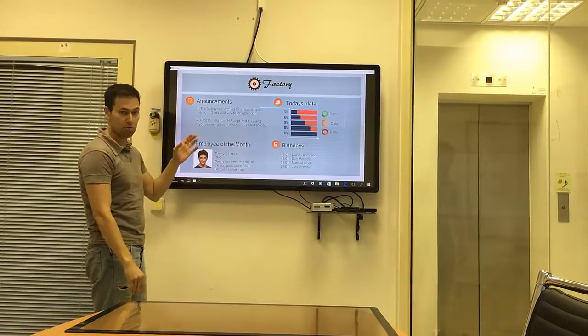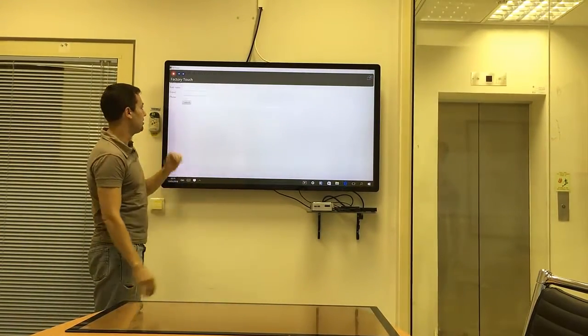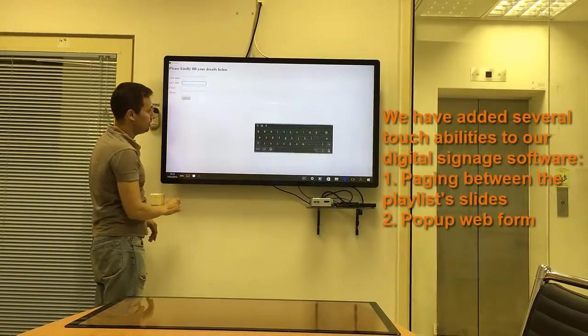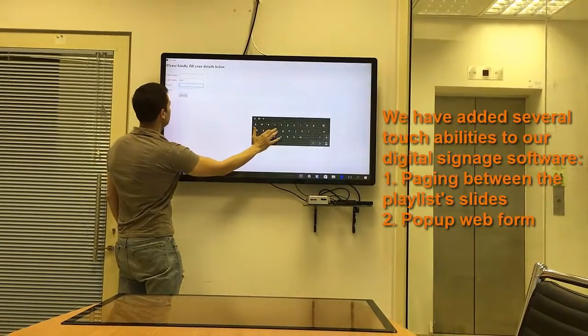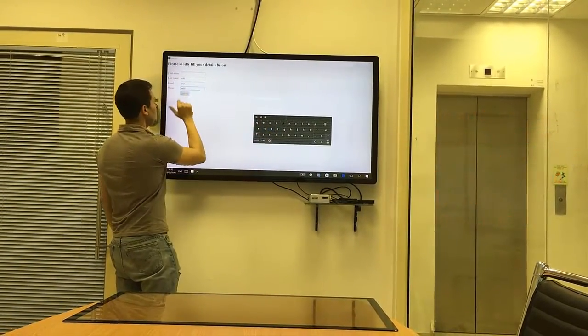Now I'm going to show you something else which also relates to our software. I can click on this creative. I can also type here whatever I like — here's a keyboard. I can just type here, go to the other field and the last text box, then press submit.